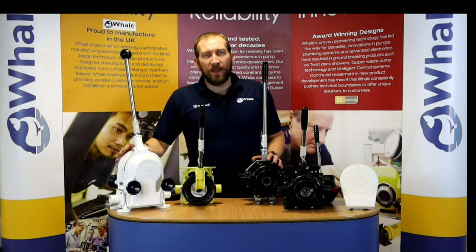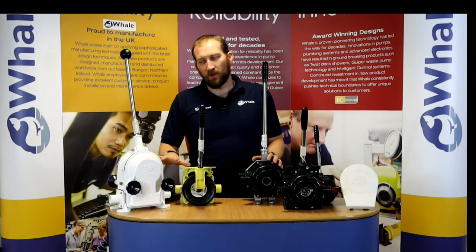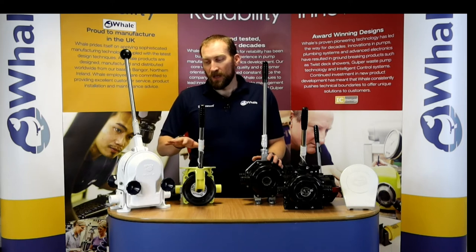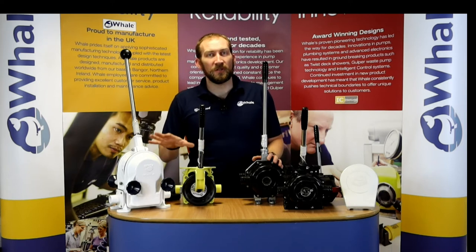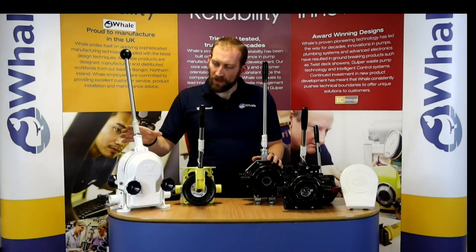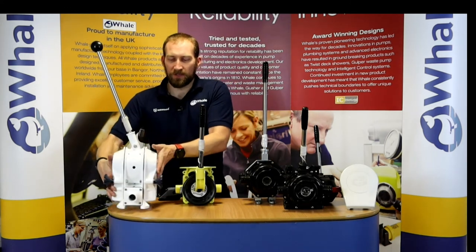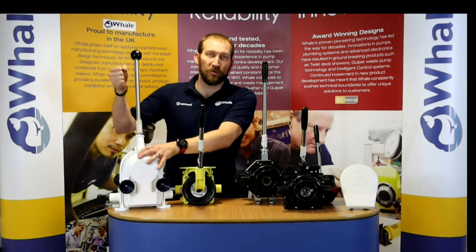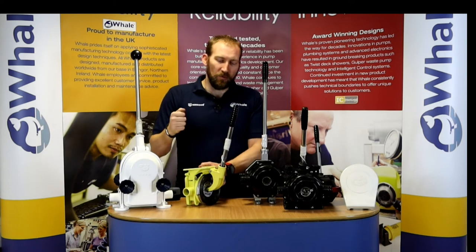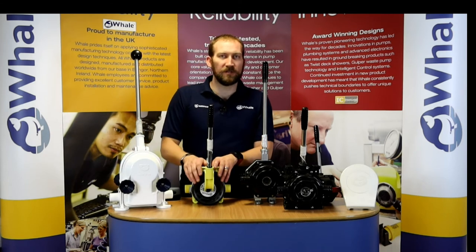We'll start with the high-end aluminium pumps. We've got the Gusher 30 and the Gusher 10 — two very recognisable pumps. You can walk down to almost any marina, any sailboat, or any fishing port and you will see these pumps installed on boats out in the open, out in the elements. The Gusher 30 has two diaphragms — it's got two halves — so when you push forward, it pumps, and when you pull back, it pumps. On the Gusher 10, when you push forward and back, that counts as one pump. So for each movement of the Gusher 30 you get two pumps; for the Gusher 10, you get one.